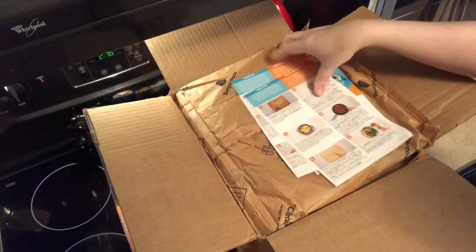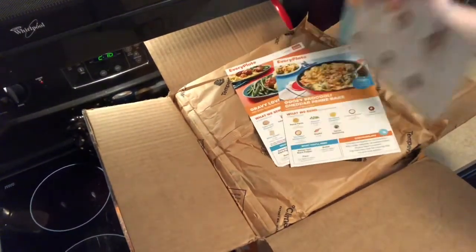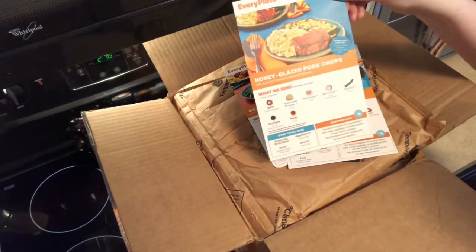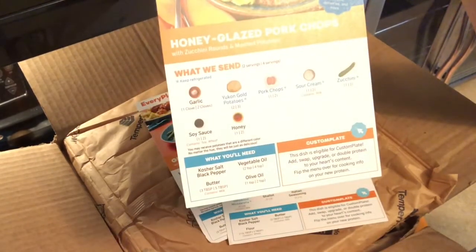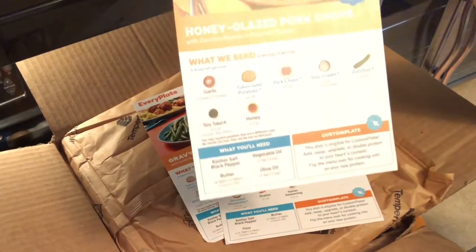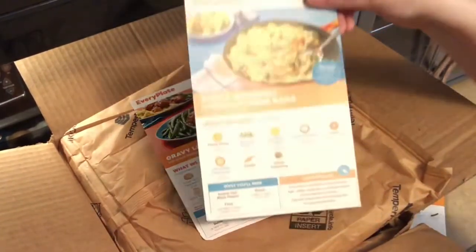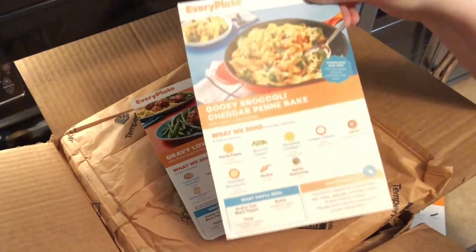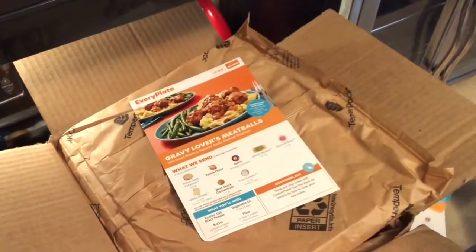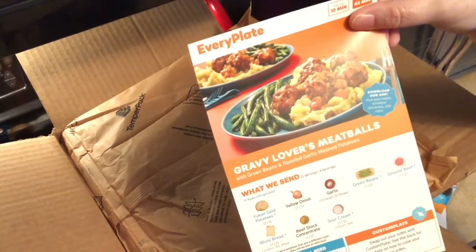What also comes on top are the recipes. For this week I got three things: the honey glazed pork chops — it tells you everything that you're gonna get, what they send, what you need, and on the back it gives you the step-by-step instructions. We have the honey glazed pork, a gooey broccoli cheddar penne bake with garlic and mozzarella, and the gravy lovers meatballs, which I'm really excited about.